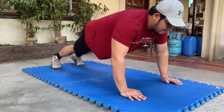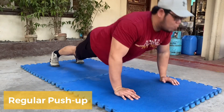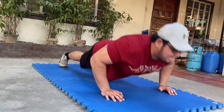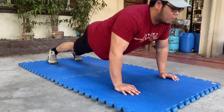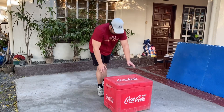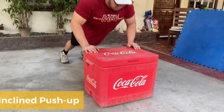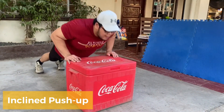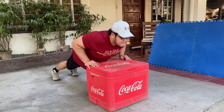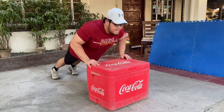First of all, pinaka-basic is yung mga exercises na pwede natin gawin sa sahig. Tulad ditong pushups — pwede kayo gumamit ng kahit anong mats. Kung malinis naman ng sahig nyo, pwede na directly on the floor. Para mas efficient tayo sa push-ups, gagamit tayo ng variations. First is yung incline. Dito mas mahihit yung lower chest natin. Kailangan lang natin gumamit ng stable na patungan, tulad ng icebox o upuan.